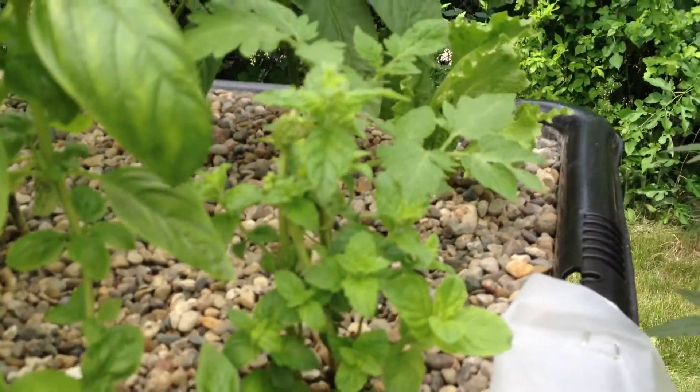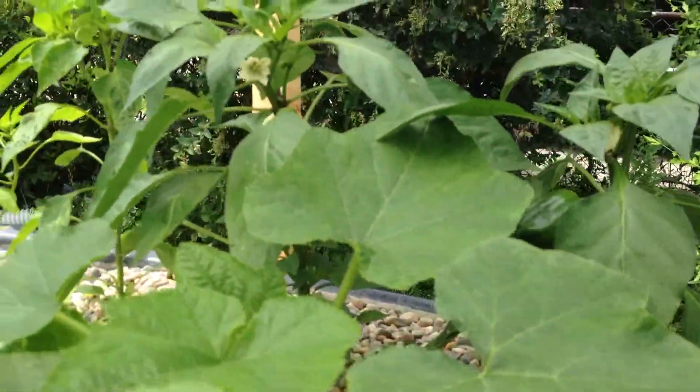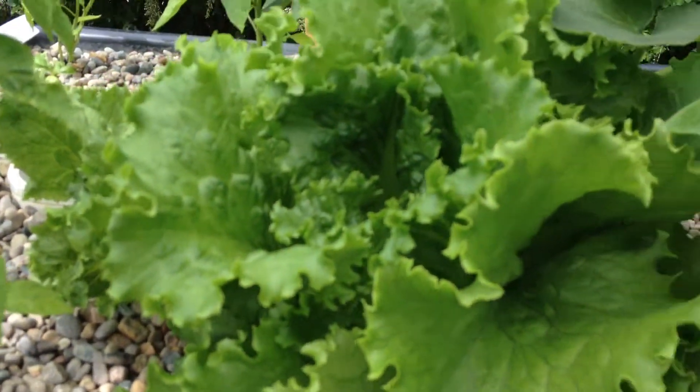We've got basil, mint, some tomatoes, bell peppers and a few different peppers, more tomatoes, and obviously the lettuce.